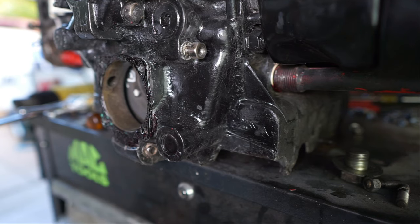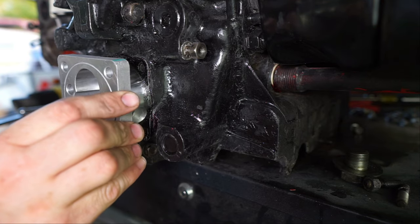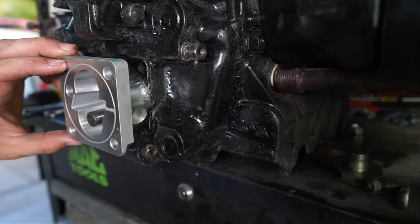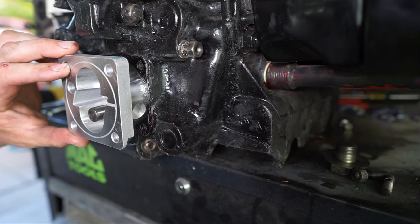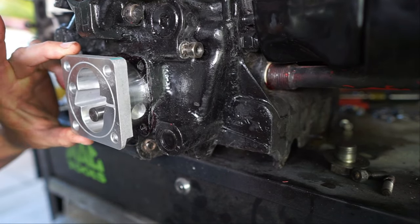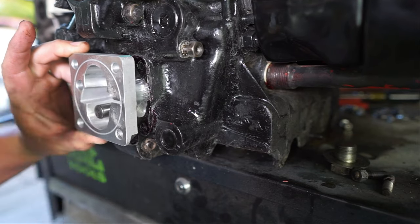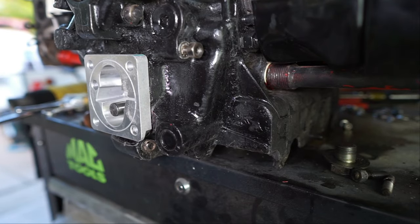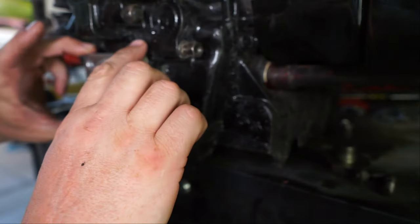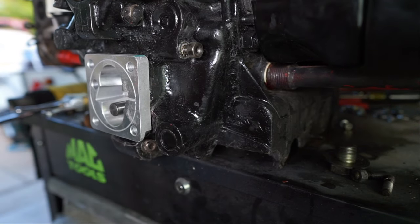Make sure we can see all our holes again, pin down. Try to get that in there as straight as you can, because you're not going to have a chance to really move it. Then gently and evenly tap it in — there it goes. Look at that, we got a little movement. All right, that guy's in there.